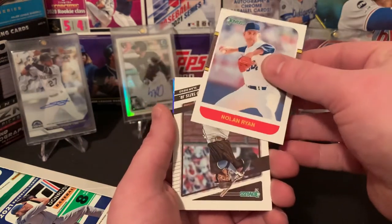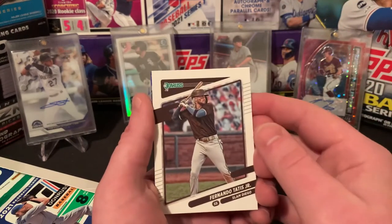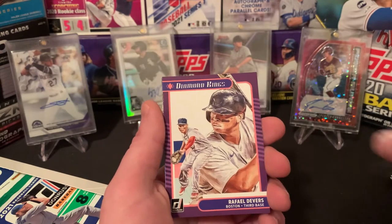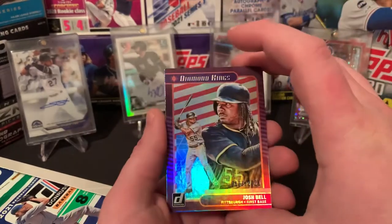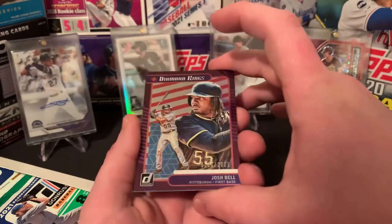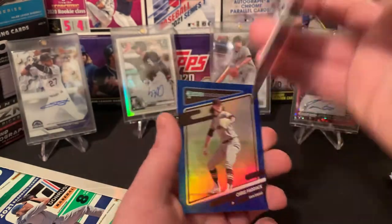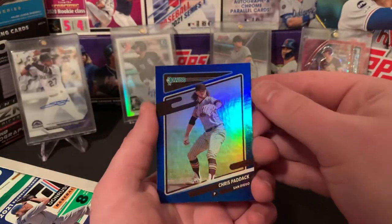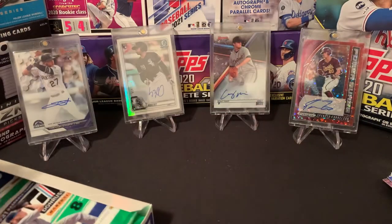Got a Nolan Ryan — these ones are really cool, very vintage design. There's the man himself, Fernando Tatis Jr. Raphael Devers' Diamond Kings. Very cool here — we got a numbered Josh Bell out of 2021, 103 out of 2021. And then lastly, a Chris Paddock — the blue border with a rainbow foil.